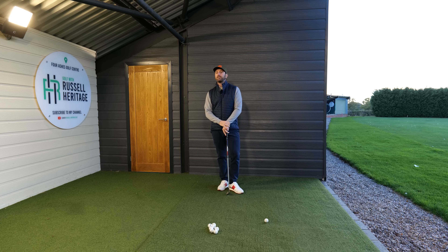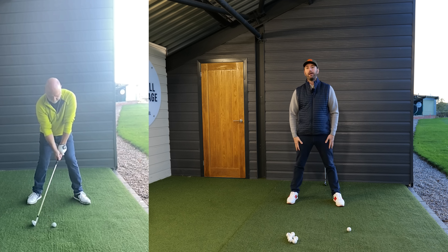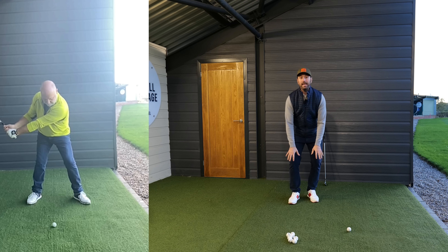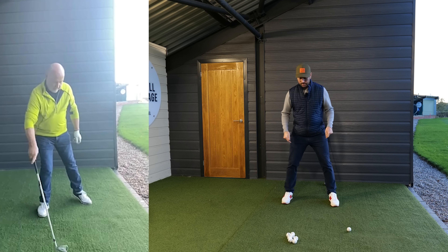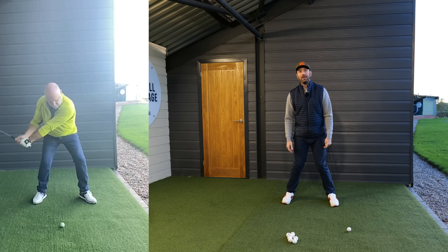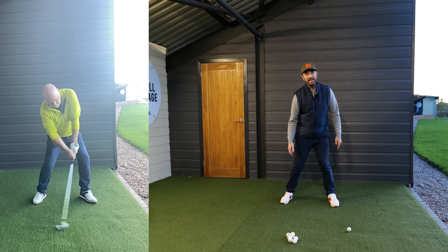As I watched Ian do these exercises, I noticed he was struggling to replicate the pelvis-into-leg move because of his upper leg position. Ian has had both knees replaced over the years, and as a result he's built up a slightly bowed leg stance. When you go a little bow-legged and tuck the knees in, you basically immobilize your movement — which is why Ian was finding the downswing so difficult, as his left knee was kicked in and couldn't turn properly.